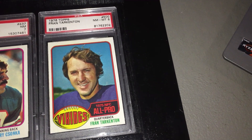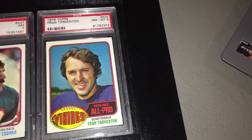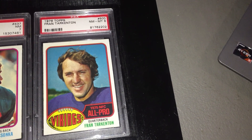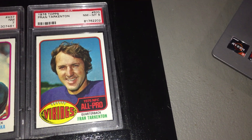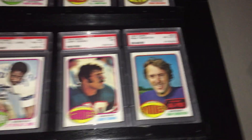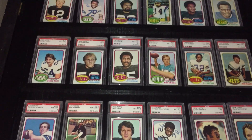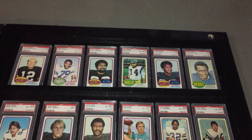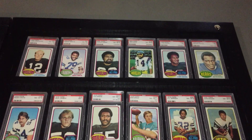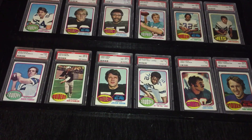And then finishing up with All-Pro quarterback from that year, Fran Tarkenton — I think one of the top three quarterbacks of the 70s with Staubach and Bradshaw. A great running-throwing quarterback. So here it is: 1976 Topps football. Appreciate you watching my video, and have a great night. We'll see you next time.